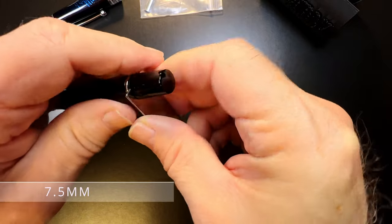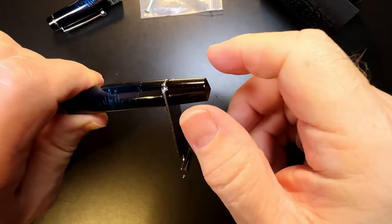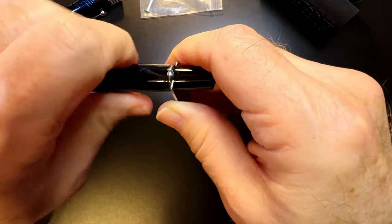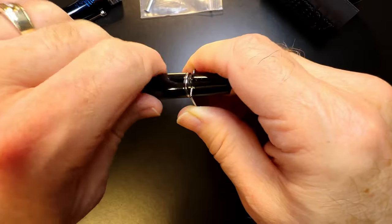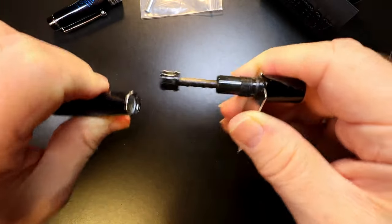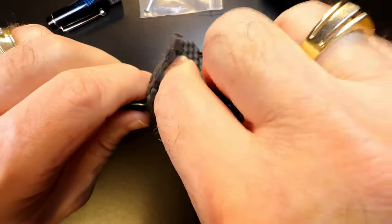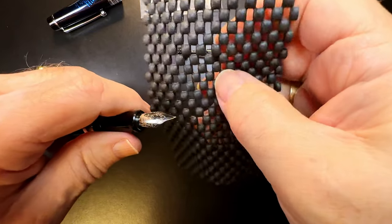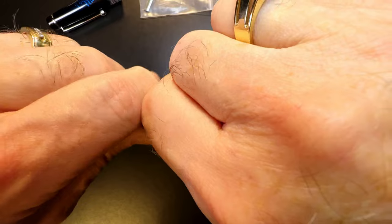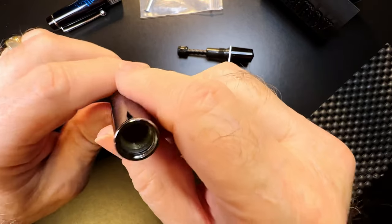We put our wrench on that flatted spot — it fits perfectly. Then holding the wrench and the pen, we clamp the piston knob back down on the wrench to hold it in place, and then we turn the barrel in the anti-clockwise direction because the threads are reversed — left-hand threads. You'll see that just slides right out, and there's the piston. The nib and feed unit is friction fit in there. Using a bit of light rubber material around the shoulders of the nib, we push our knuckles together and the whole thing slides right out.